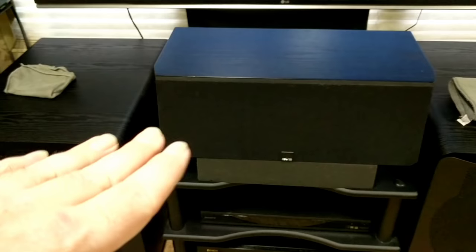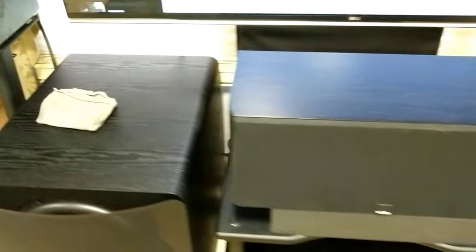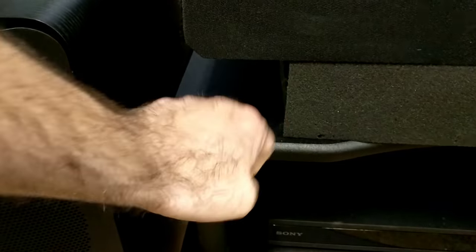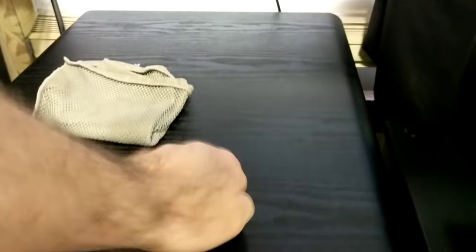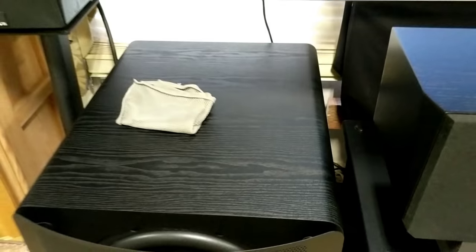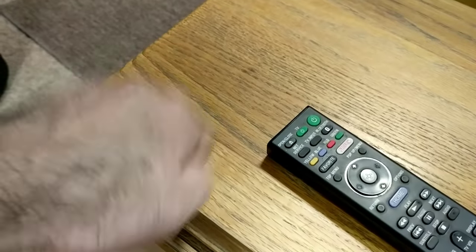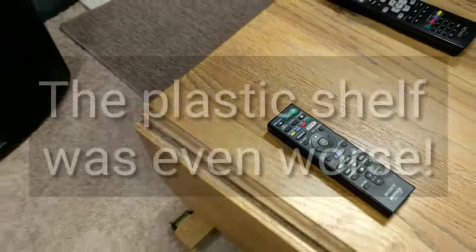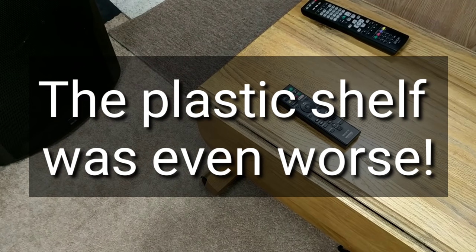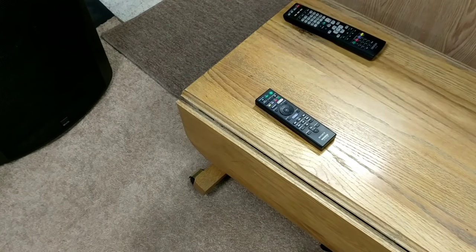What I mean by the knock test is: whatever you're going to set your center channel on, you want to knock on it and see what kind of sound comes out. Right here - not bad, not great, but not bad. This here is a subwoofer, so it's heavily braced. You still get a sound out of it. Now if you come over here to this thing - this is a very, very bad surface to mount a speaker on. This goes for bookshelves, surrounds, anything you have your speaker connected to.